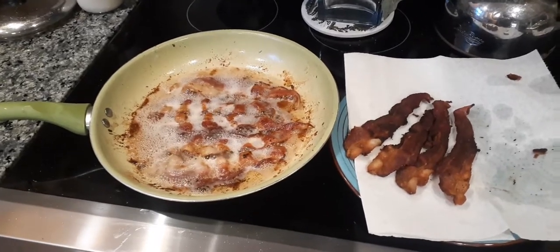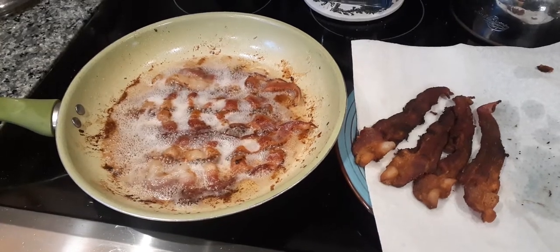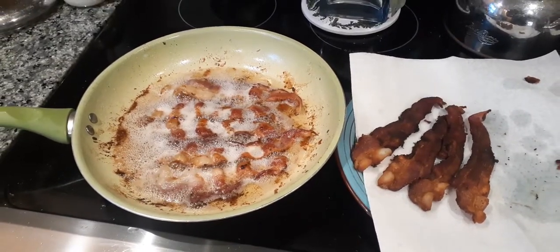Hi, I'm Rustic Guy. Welcome to my channel. Please subscribe if you like cool stuff. I'm doing something for the first time ever.